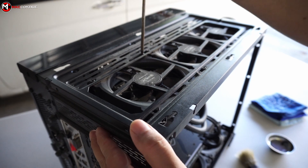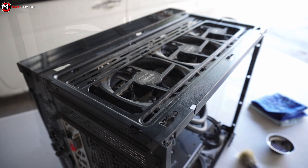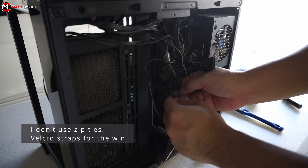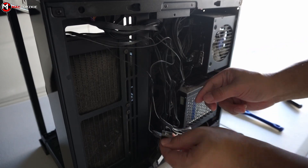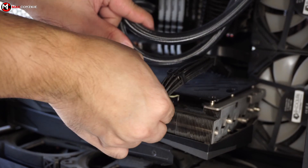One of the problems I often experience is when I tear down the PC and put them all together again, it will have no monitor signal, which could mean a number of things that we need to consider — we're going to talk more about it in a bit after we clean the PC and put them all together.